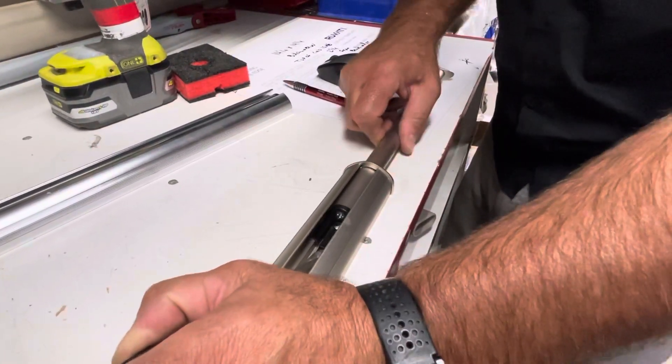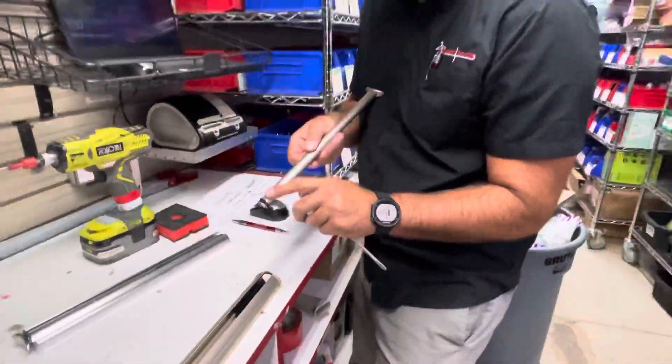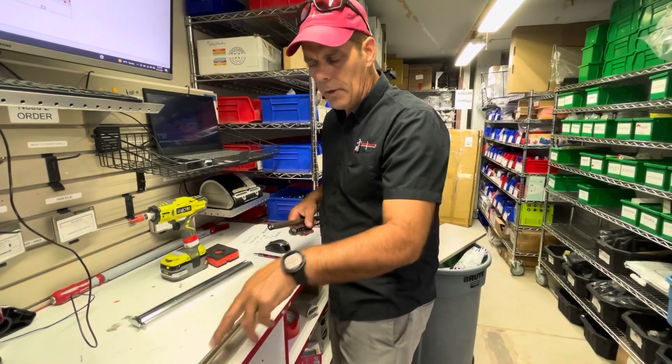Sometimes you've got to wiggle the rod back and forth and it's going to pull out. It's got a little tab on it right there — we cleared it out. Now you'll have access to the screw that was behind this, and you've got access to that one.